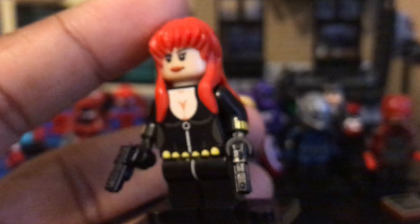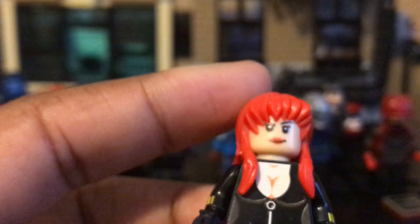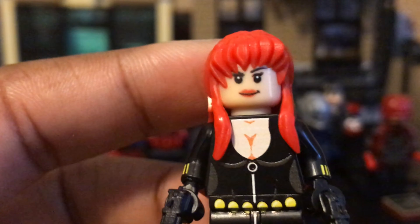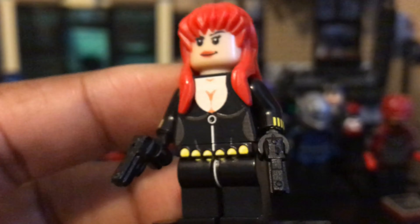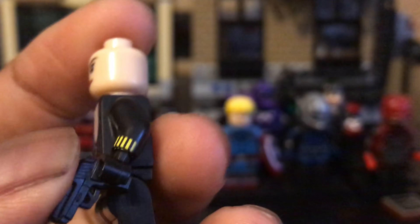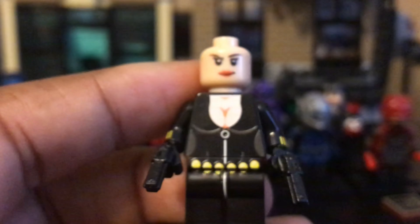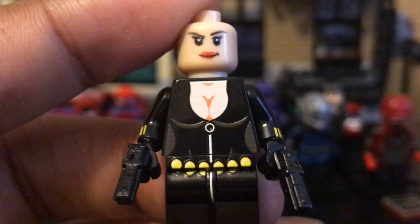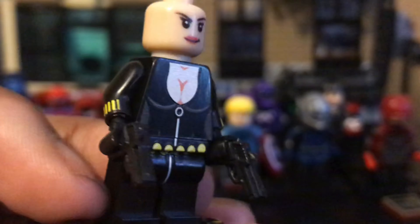Next up is this — whatever this is supposed to be. I literally don't know why I got this. I think I was getting it because of that hair, thinking of using it on Black Widow or Jean Grey or someone. But now I have this figure — made by the same people who made Captain America and the PS4 Spider-Man, you can tell from the face. The hair is like a whole anime girl hair, exactly like the Lego anime figures on there that I never buy. The pistol mold is okay — there are some things I might have to cut off with scissors. I really don't know why they printed what they did on the torso, so I'm just gonna turn this around.